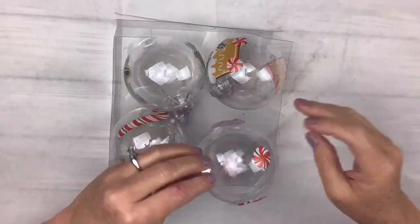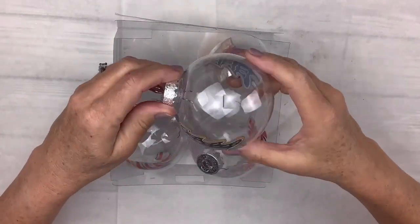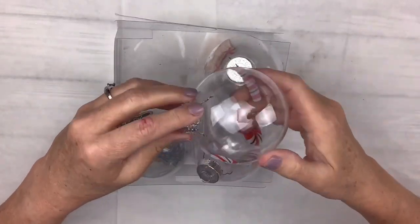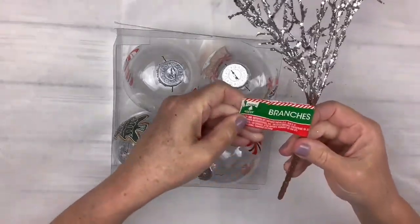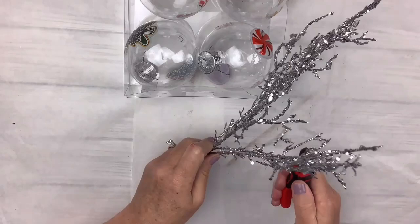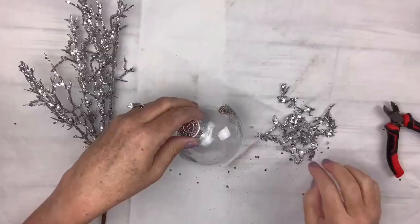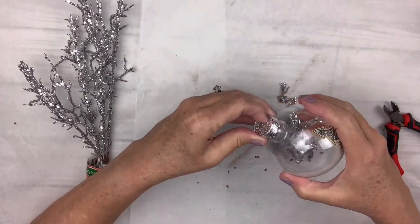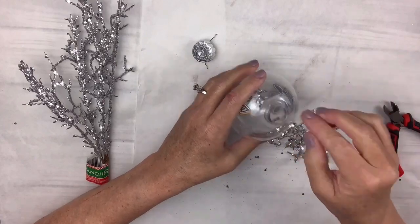Here are all four ornaments. I didn't show all of them since it's the same process. I put the window clings on and now I'm going to fill each ornament with something different. For the Christmas tree ornament, I'm using these silver glittery branches — I'll cut them into tiny pieces and put a bunch inside to give it more interest. The little tops pop right off super easily, which just adds an extra little cuteness to this one.